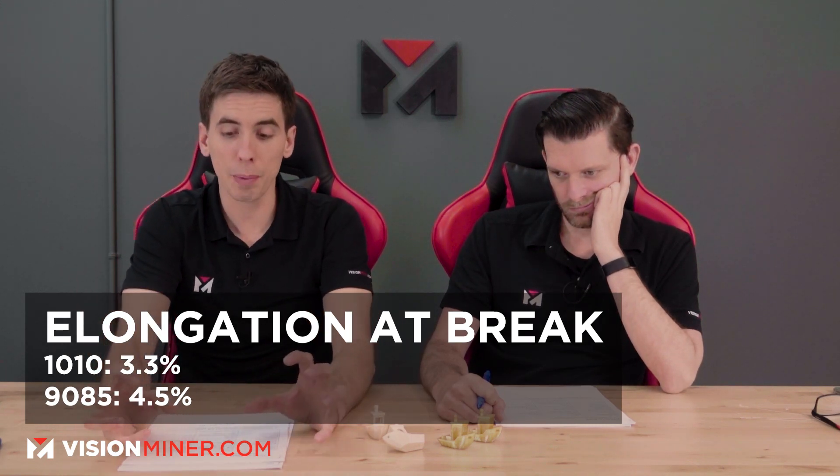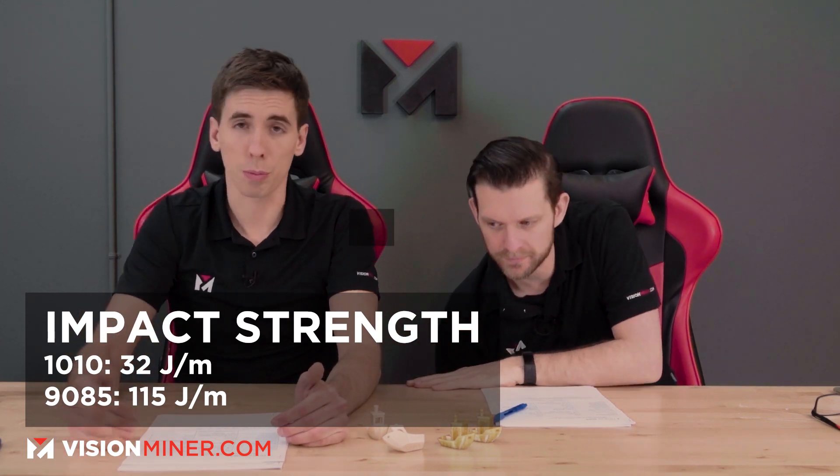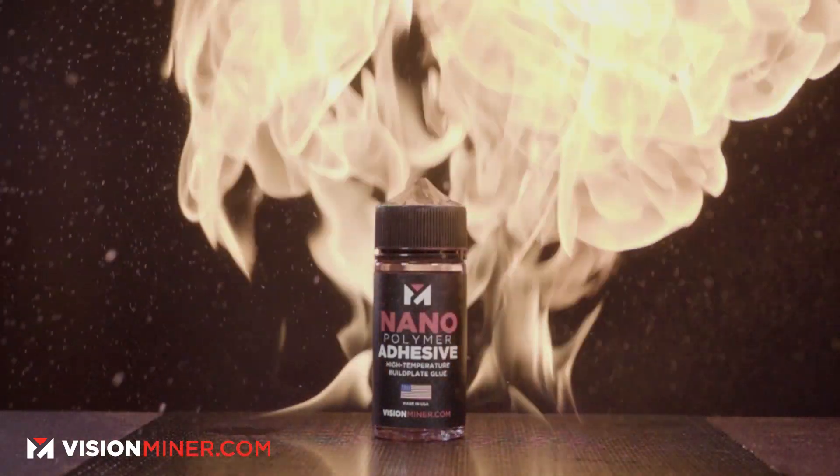Down to elongation at break: 1010 comes in at 3.3%, whereas 9085 comes in at 4.5%, which means 9085 is actually tougher — it will elongate a little bit more before it breaks. It'll give before it fails, whereas 1010 will more quickly, catastrophically fail when pulled apart. And that brings us to impact strength, where 1010 is 32 joules per meter, whereas 9085 is 115 joules per meter — almost four times the impact resistance. That's one of the big differentiators.